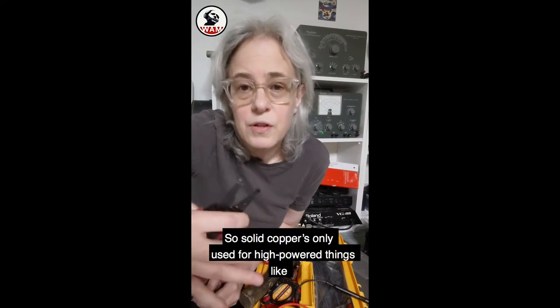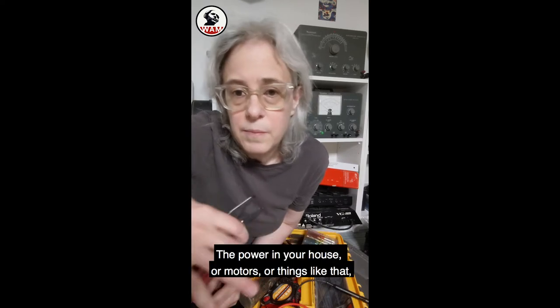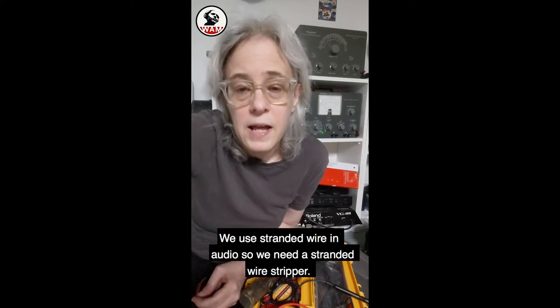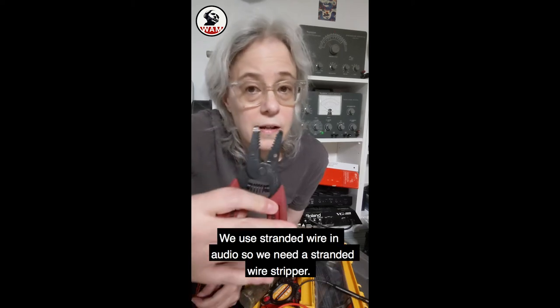Solid copper is only used for high power things like the power in your house, or motors, or things like that. We use stranded wire in audio, so we need a stranded wire stripper.